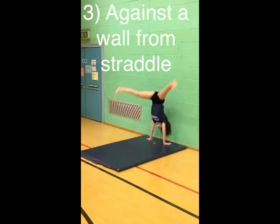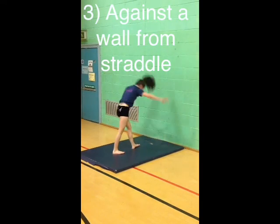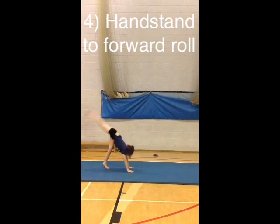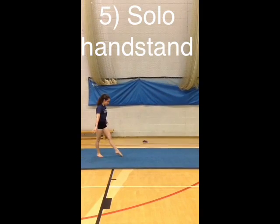A straddle against a wall is a harder skill because it requires loads of core strength to try and get your legs up. When you go past your balancing point, tuck your head in and try and roll out as smoothly as you can before you return to feet.